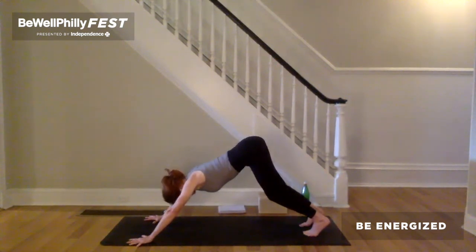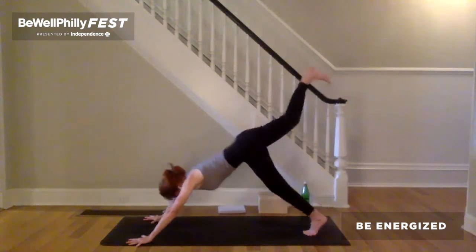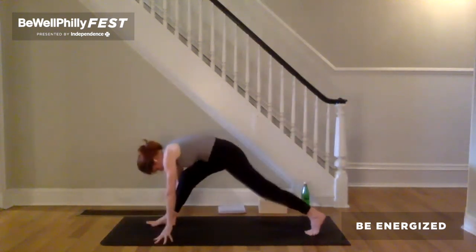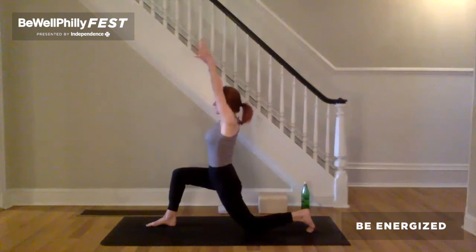Soften the eyes and the features of the face. Inhale, reach right leg straight up and back. Exhale, step right foot between the hands. Place the left knee on the ground. Keep the left toes tucked. Inhale, reach arms forward and up. Exhale, kneeling crescent.